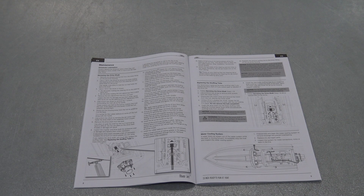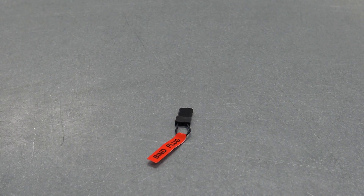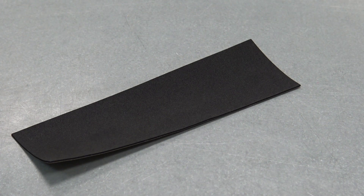And of course you have a manual. On page 8 is a 17-step instruction guide for servicing and maintaining the main drive shaft. Horizon did put up a video which goes over all of these steps and I'll put a link to that in the description. You also get an antenna tube, a bind plug, and a strip of non-slip material.